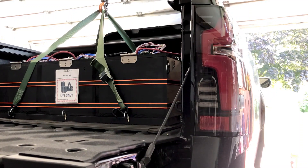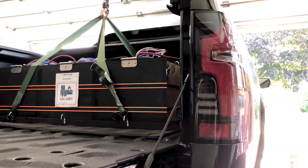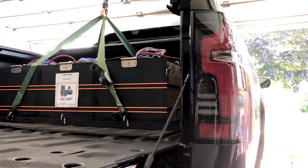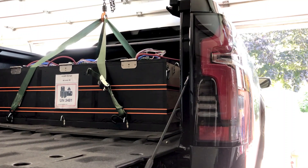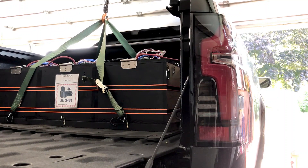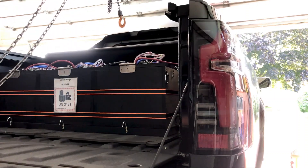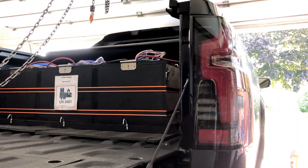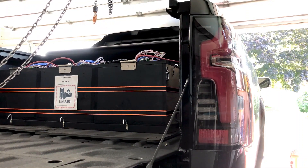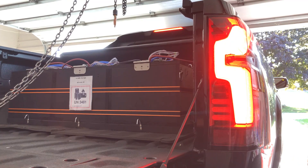I have it set up as three 48-volt packs, which is about 600 pounds for the box and all. Each cell is about 12 pounds, and I have three Overkill Solar BMS units on it — each one charges and discharges at a max of 100 amps. So I have 300 amps total, but really 250 because the bus bars I'm using are rated at 250 amps.